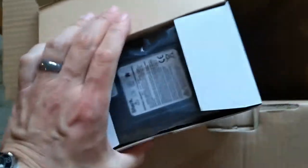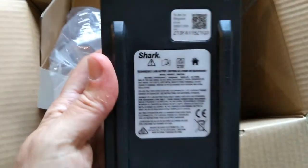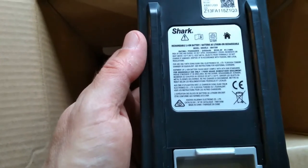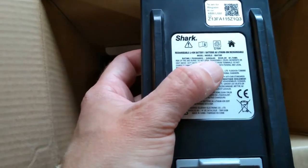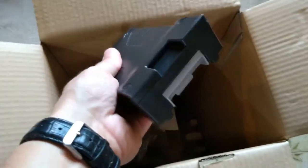Here are the batteries — these are the expensive things. There should be two of them. They're packed individually. I can't quite read that — 25 volt, 61.7 watt-hour, 2450 milliamp. So not a massive capacity, but 21 volts out of that. Not bad, not bad.